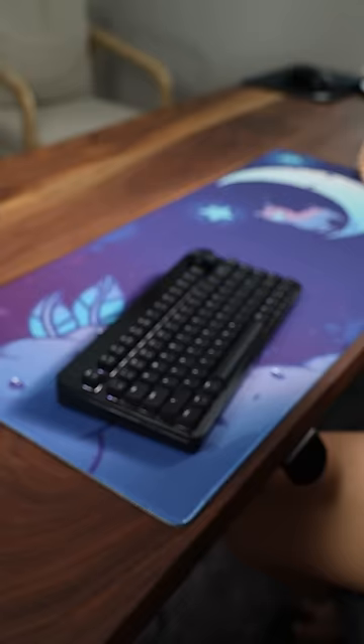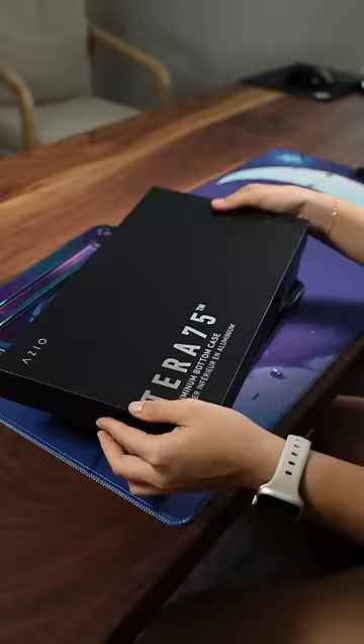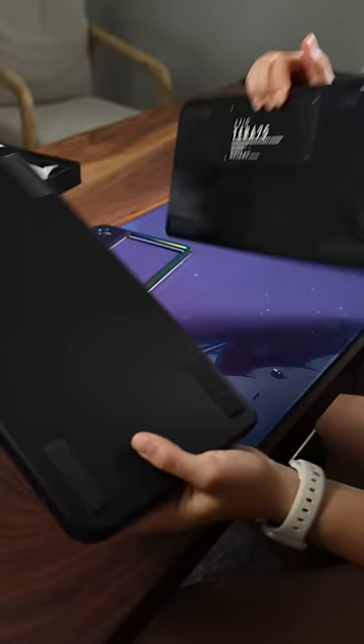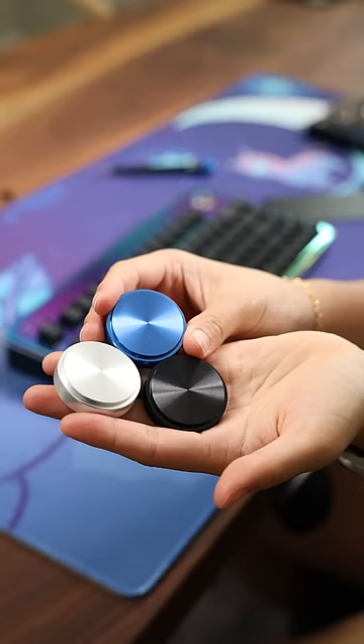You can buy additional accessories such as knobs, front plates, and back plates. I picked this one out because I've never had a keyboard look like this before. This back plate is matte black instead of shiny black. The front plate is magnetic, thick, so easy, and glossy. And it shines so nice in the light. Which knob looks the best? I think blue is the most unique here.